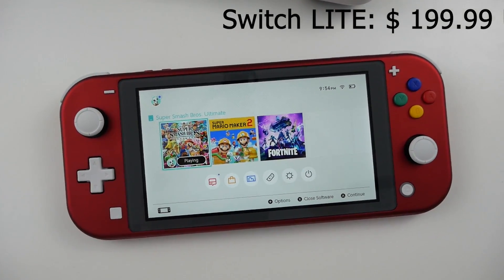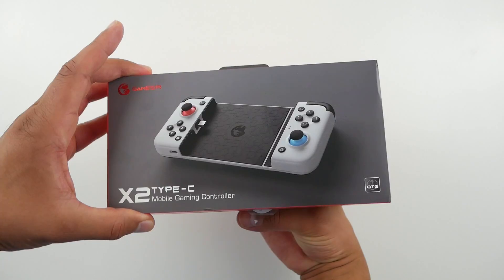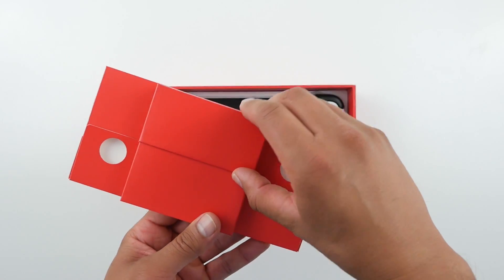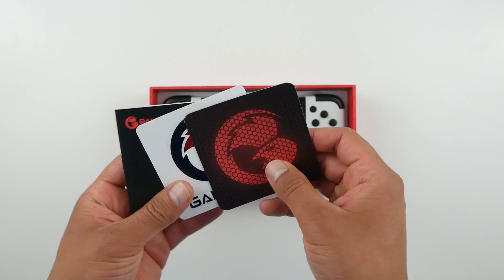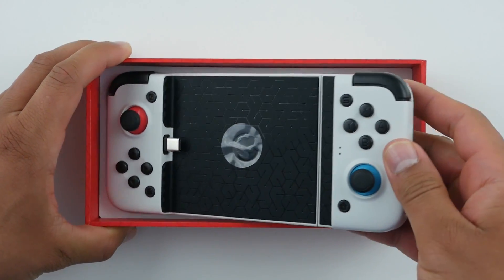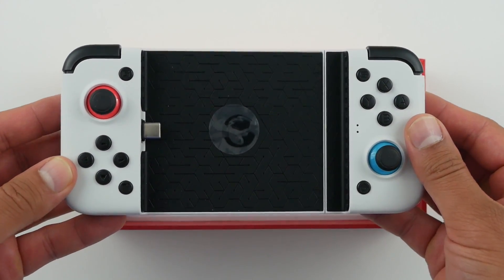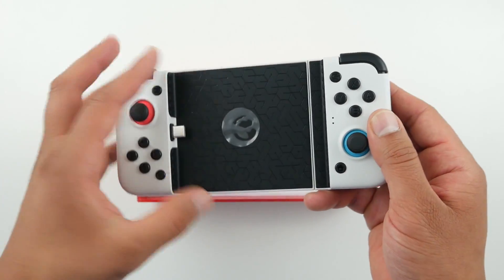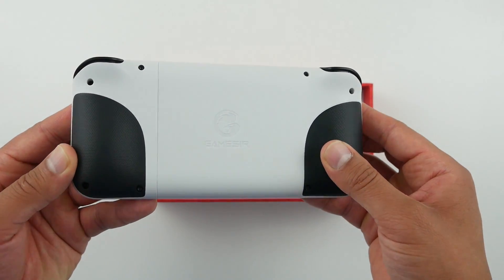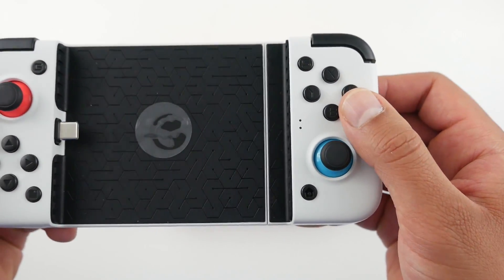If you're getting this controller you want to be able to do a lot more than just play Nintendo Switch games. This is the box it comes in — you open it up and inside are some printed materials, stickers, a user manual, and the actual controller. It has pretty good build quality, feels quite sturdy, ergonomically nice with a good size and grip. The button layout is exactly the same as a Nintendo Switch.